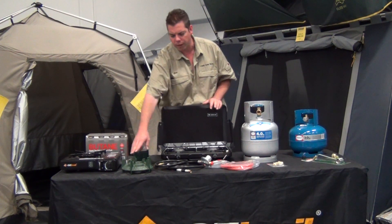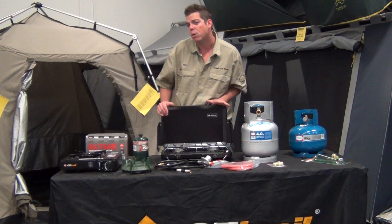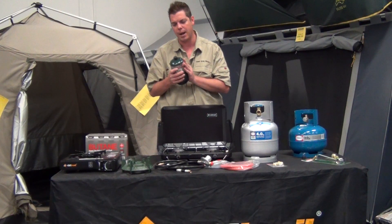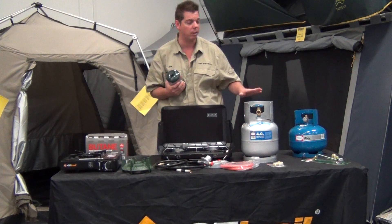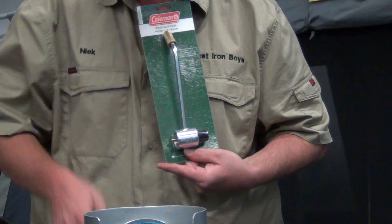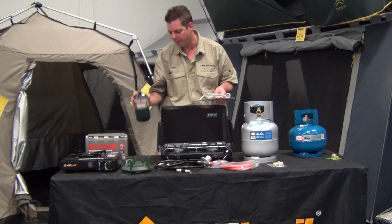The camp oven mate just uses a single ring burner. Now, talking about gas bottles, there are a lot of different bottles you can use these days. Coleman have got their own brand of bottles designed for their own style of cooking units. But you can get adapters for them which will actually run off both styles of gas bottles. The unit screws into the unit and the gas bottle screws in the top. So you can use just a couple of little bottles if you're just going camping for an overnight weekend stay.